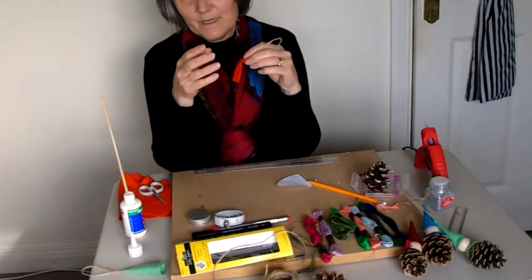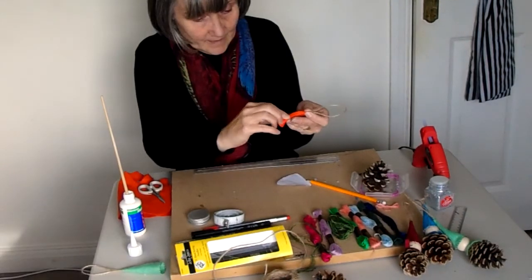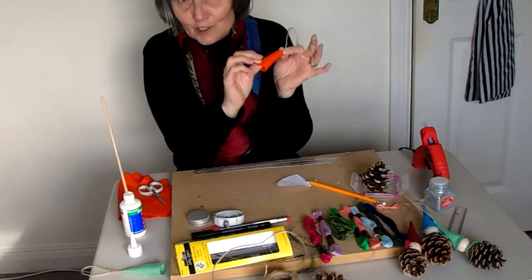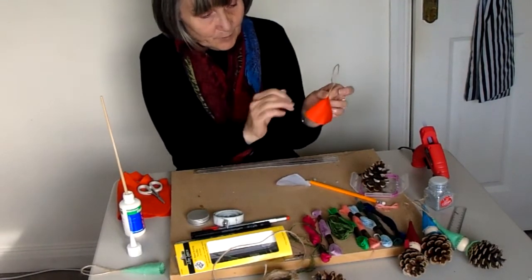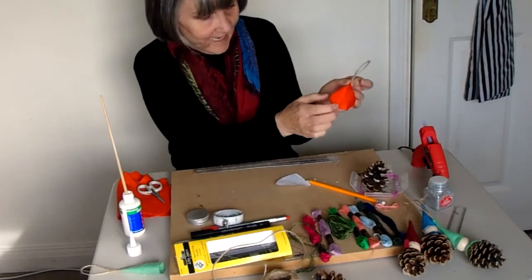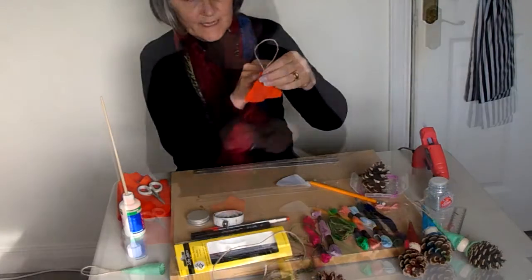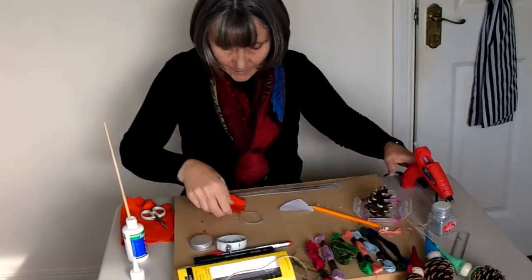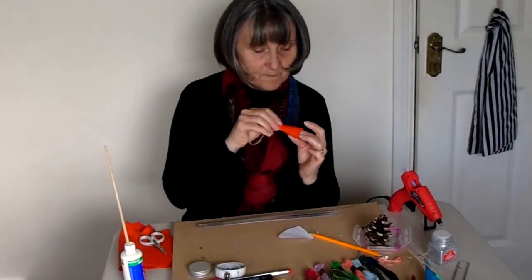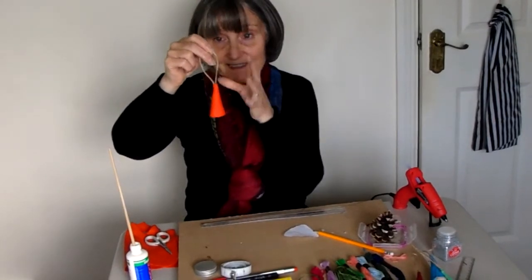The next part is we want to roll the hat into a cone. We're going to practice before we actually secure it down so that we know we've got the edges right. Once I'm happy that I've got a nice shape, I'm going to put a line of glue along that edge — that's when it's opened with the hat facing you and the string facing outwards. I'll work quite quickly because the glue sets fast, and hopefully you can see the shape of the hat has started to form.